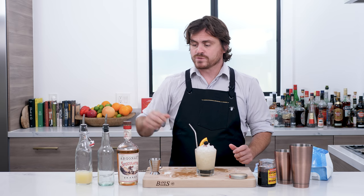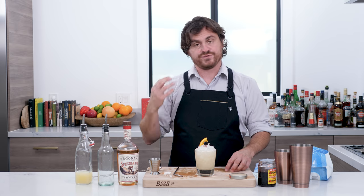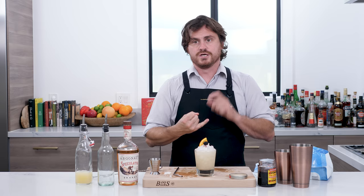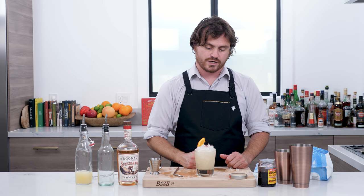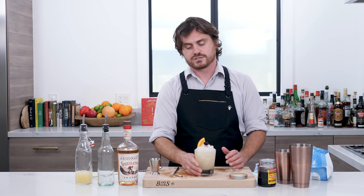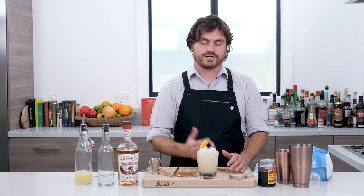Well, obviously the brandy is the star of the show, so choosing your brandy — what's going to mix well with this sour — is going to be the most important thing. The brandy is right up front. The sugar is balancing out the tartness of the lemon. It's a little bit tart, it's wonderful. You get a lot of those nutty notes from the brandy itself. I would drink a couple of these. This is basically a sour served down over crushed ice. Anyway, there you go — the drink speaks for itself. There you have it, my friends, the brandy fix.